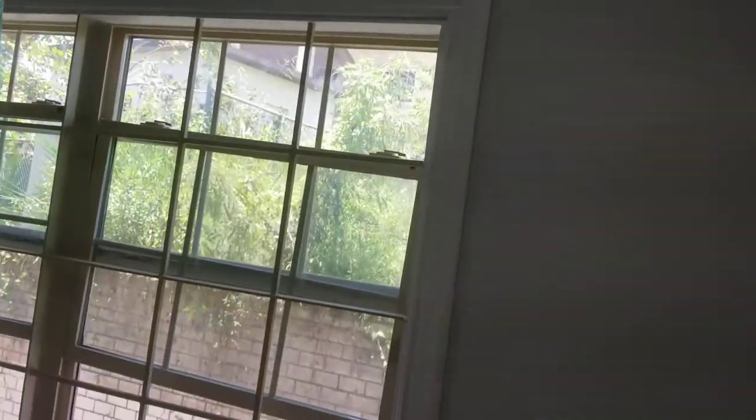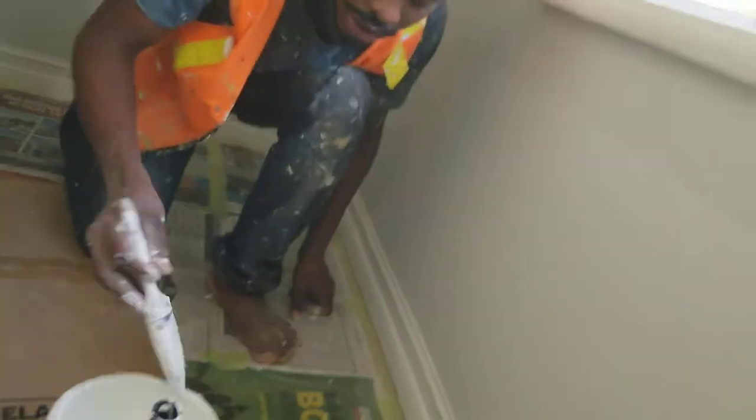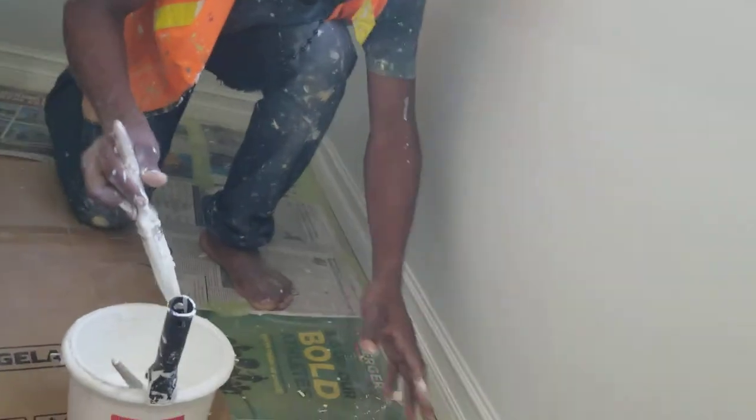And we use the eggshell finish on the trim work. So we are doing the trim work guys — these are the final touch. So I'm just going to let you see what's going on. My camera man should come to this side. We're doing the final touch on this trim right here guys — these are the baseboard.